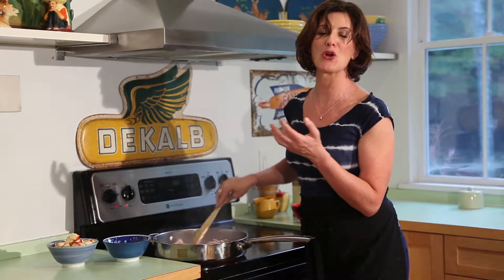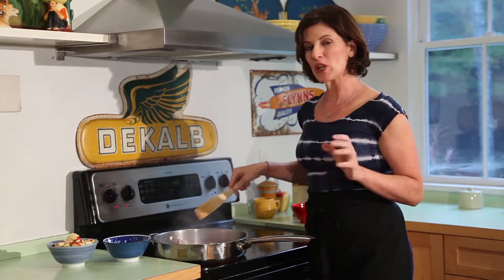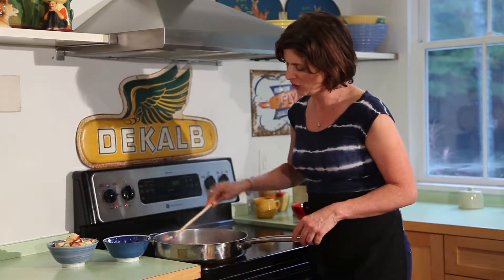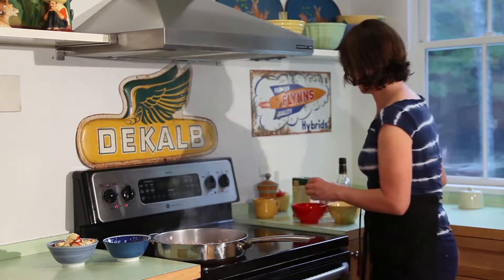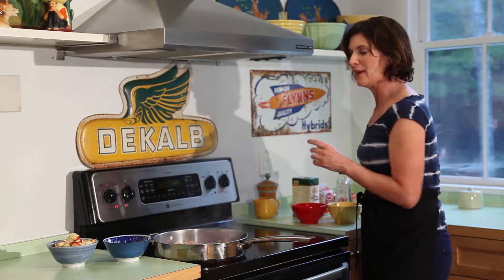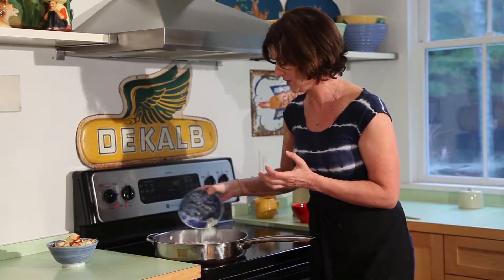It smells so good with the bacon. This is a pretty quick recipe — great for if you've come home from work and you just want something really comforting and good. I'm going to add a little salt, and then throw in about a half a cup of diced onion. This is going to add another layer of flavor.